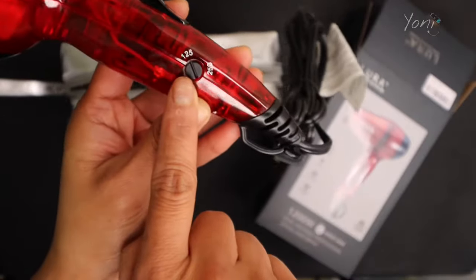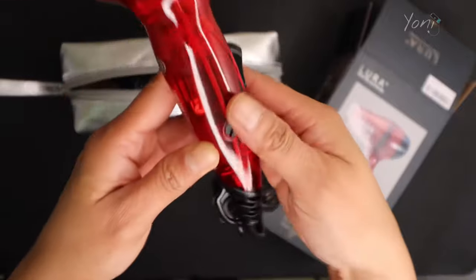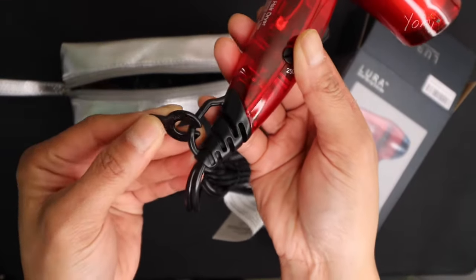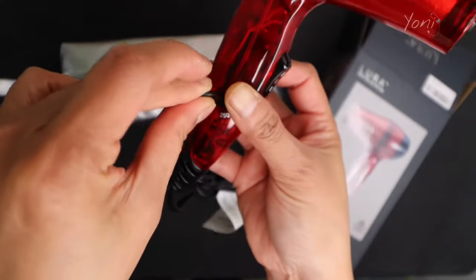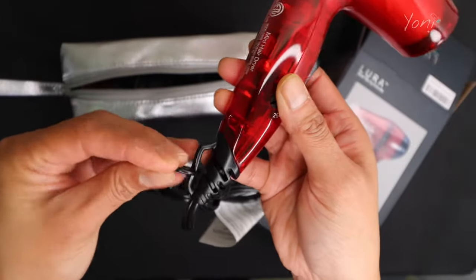On the side, this is the voltage that you can change. So anywhere you are in the world, you can easily change it. There is this key changer here — all you have to do is unhook it and then change the voltage, and you are good to go.